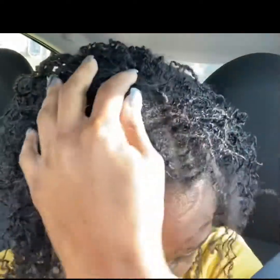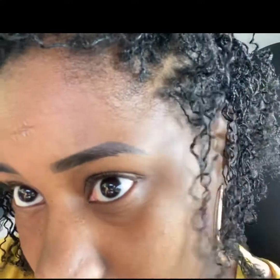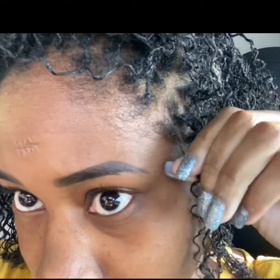I don't have too much new growth though. I wonder how my re-tie is going to look because I don't have that many new growth. It's only been four weeks and like two days since I got them installed.